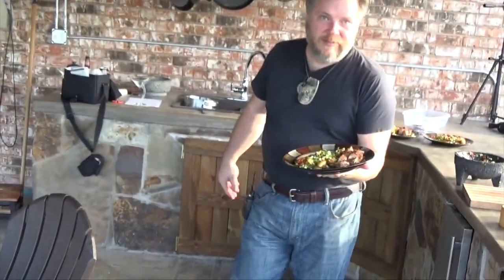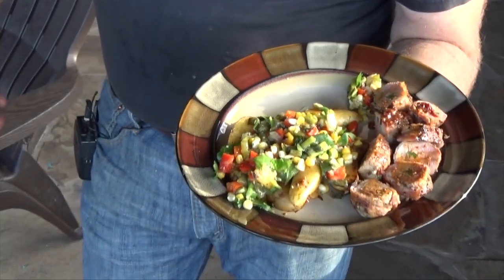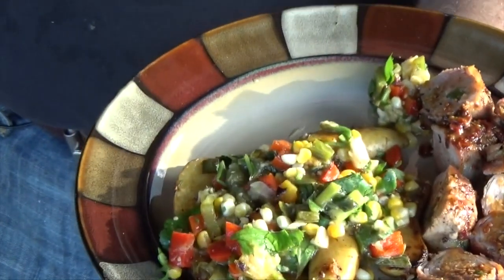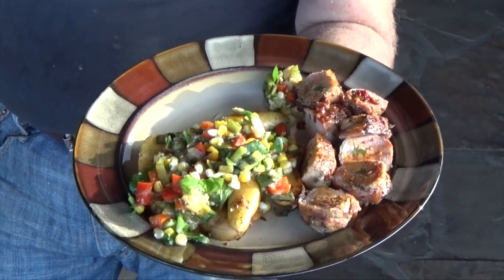All right, here we go. Bacon-wrapped, jalapeno-stuffed pork tenderloin, roasted fingerling potatoes with a tomatillo verde corn and red pepper salsa. If you don't like that, you can just go to hell and die. God, it looks awesome.